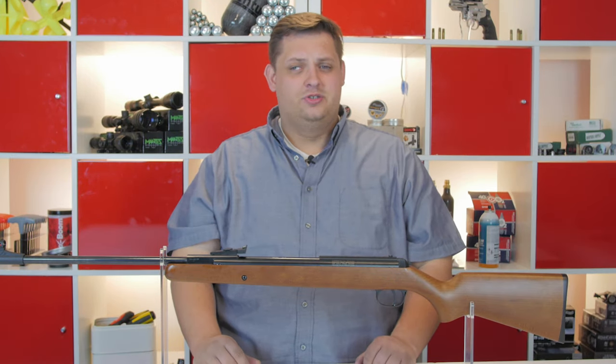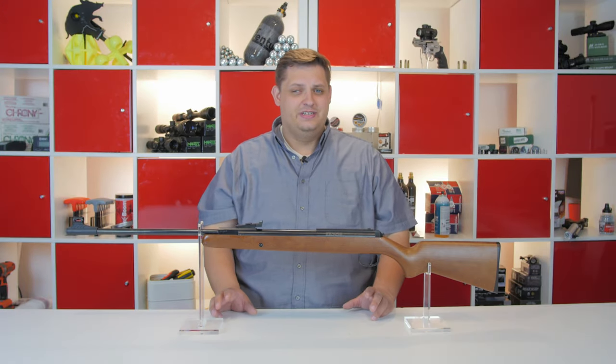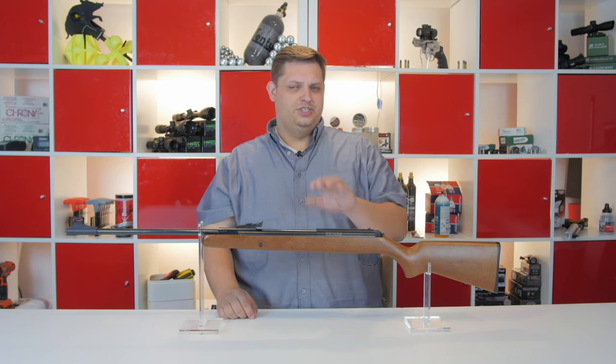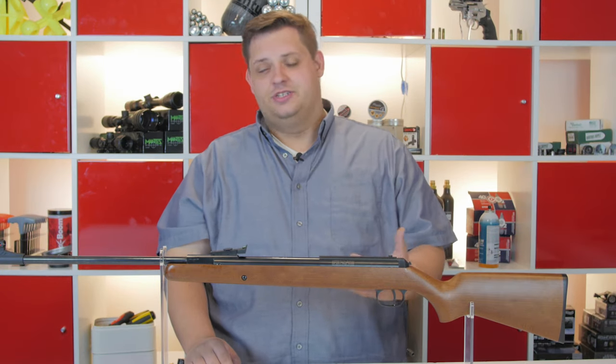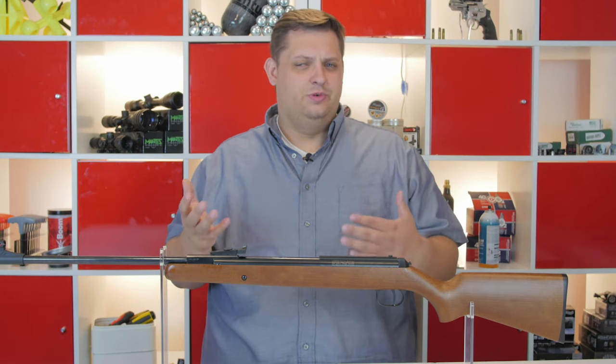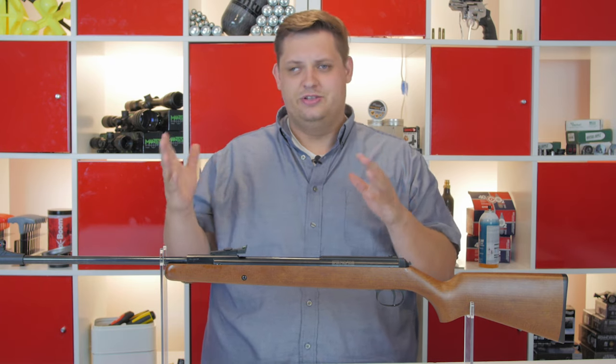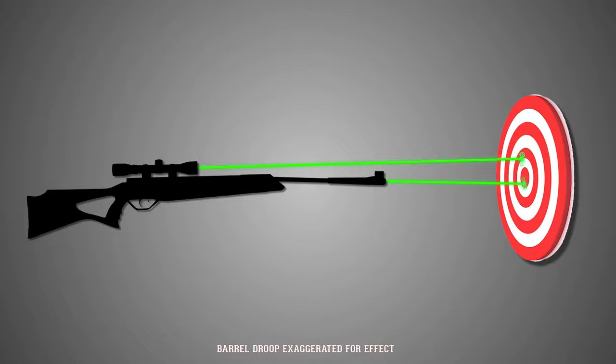Now that we know a little bit about what barrel droop is, we can talk about how to fix it. The easiest solution that doesn't require you to buy anything extra is to try and shim your scope. Shimming a scope is a lot like when you shim a door — you put shims in to bring it level and square into the door frame, and you do the same with the scope.